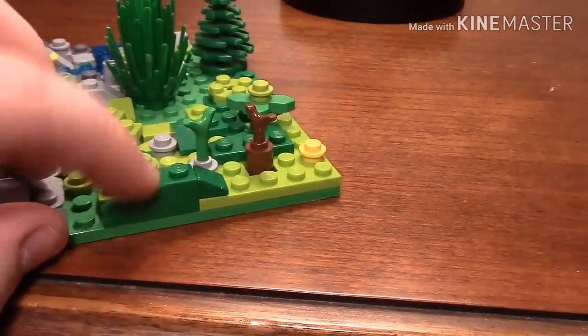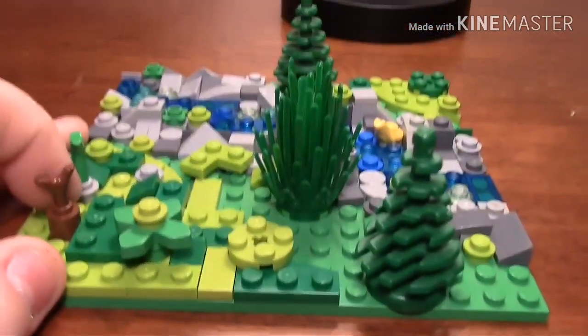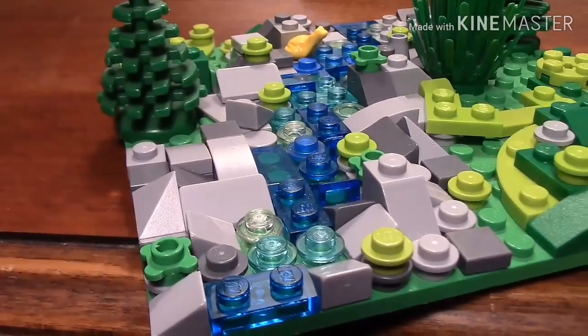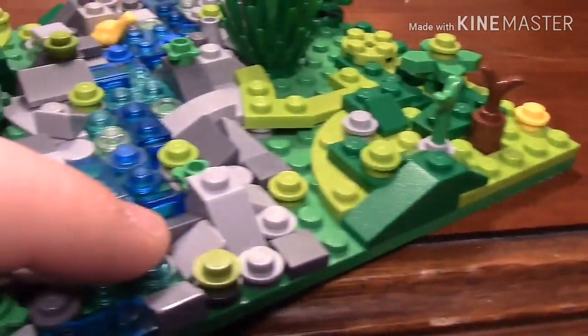I used this slope with a little one-by-one slope on the back of that to get some texture to it. On the rocks I put multiple slopes beside each other, and it kind of gives it a really nice texture when you look at it.